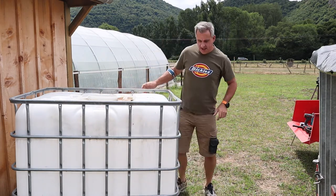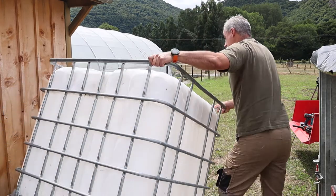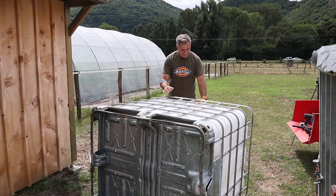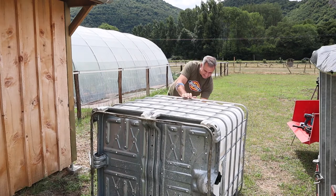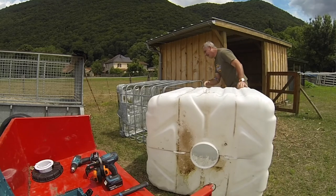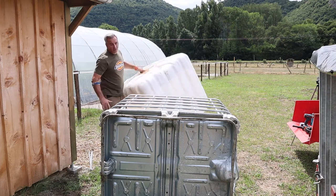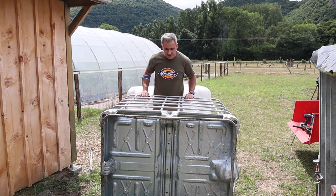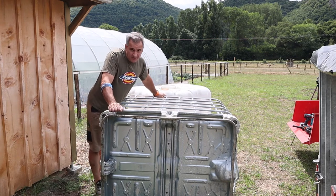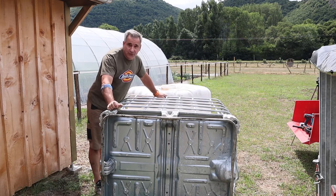Then it's a matter of taking it out of the frame. I'm just going to rest it on its side and it should just slide out. They're not that heavy when outside of the frame, so that's pretty good. We went for the metal-based frames just for a bit of longevity — we don't have to use the wooden pallets. I now have three units like this.